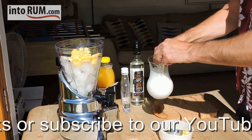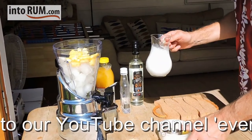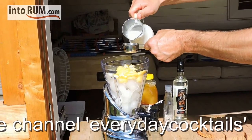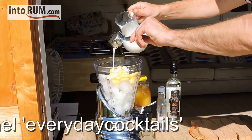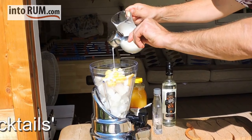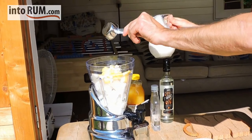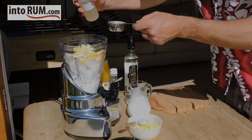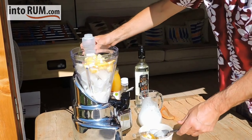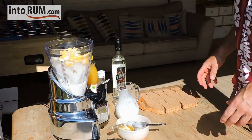Then we go in with the coconut. Now, as I said, this is coconut milk, not cream. So you need more quantity-wise — we're going for six ounces of the milk. Then we go for an ounce of sugar syrup. There's a little bit more, so we're going to be slightly sweeter on this one. But then again, the coconut milk isn't as sweet as the cream.